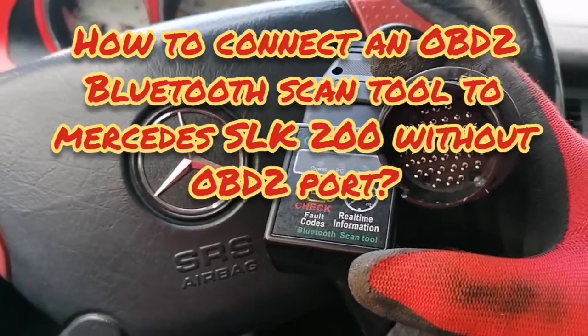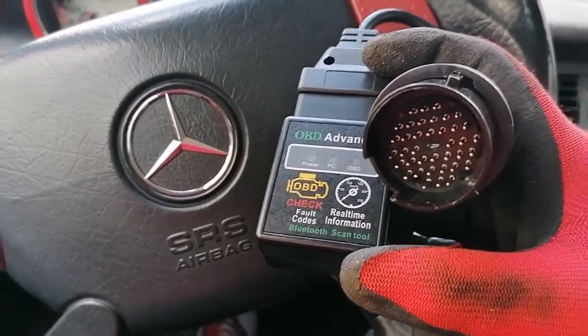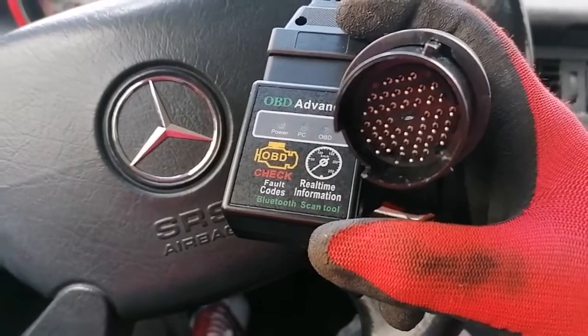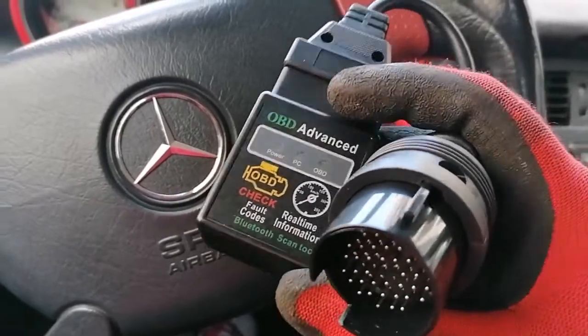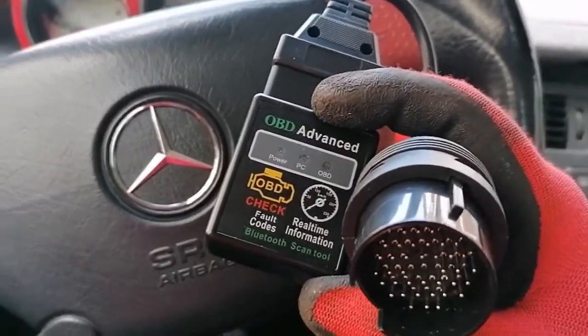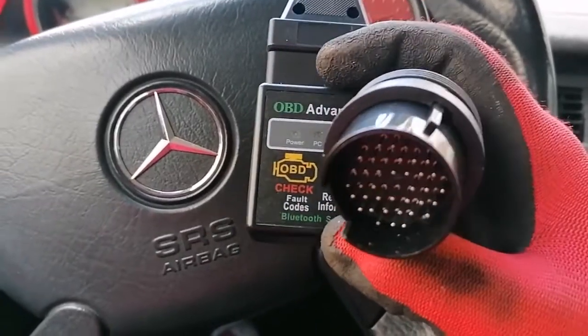Today I want to talk about connecting an OBD2 scanner to a Mercedes SLK200 R170 from 1999. What I have here is a Bluetooth OBD scanner you can pick up from Amazon for about $10 or more. It's a Bluetooth diagnostic tool that you can connect to your car and read out with your phone.